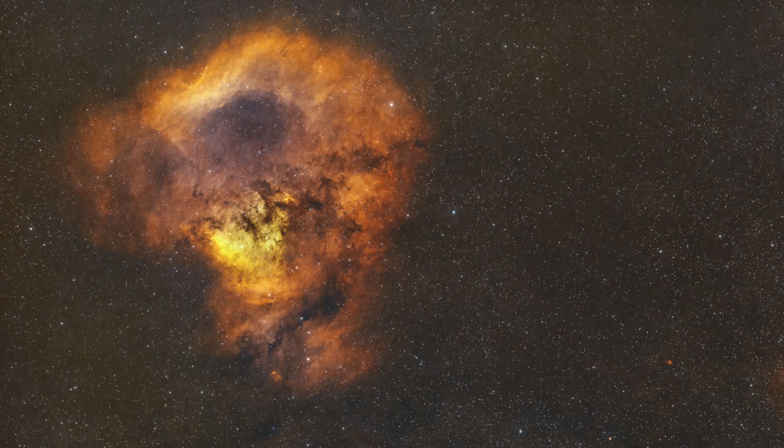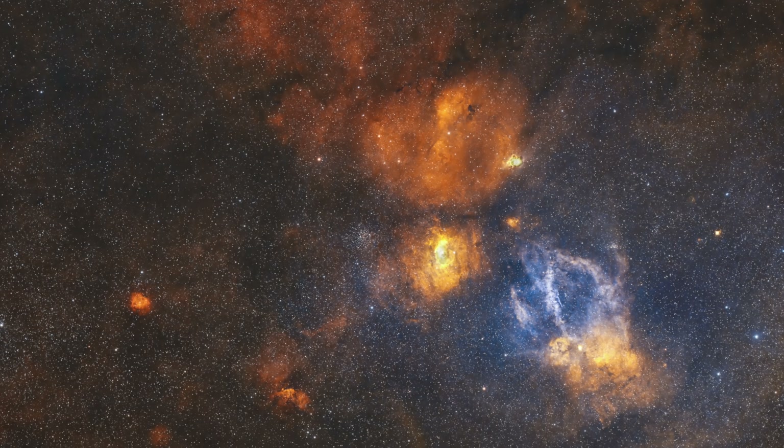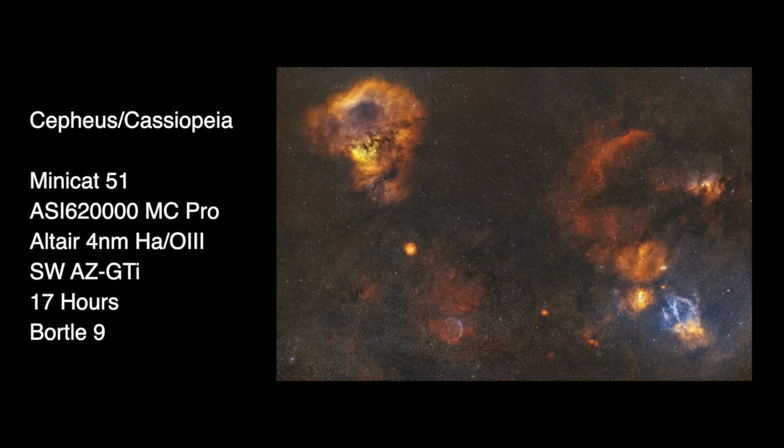But the story doesn't end there, because the skies eventually cleared up and I managed to get first light. And guess what? It didn't suck at all — in fact, it was pretty awesome. It was exactly what I imagined when I ordered it: super wide-field imaging, and I was ecstatic. This is why we need to be careful about what we read and watch on the internet. Here is my first light image. I love it — there is so much going on in that gigantic wide-field image, so much to explore. It's incredible.